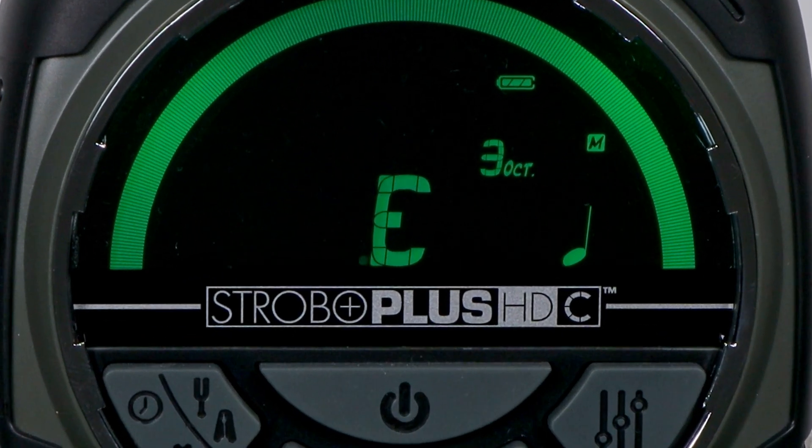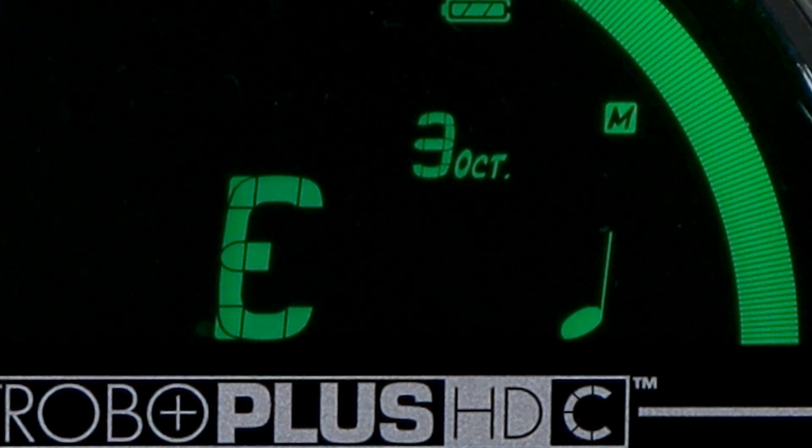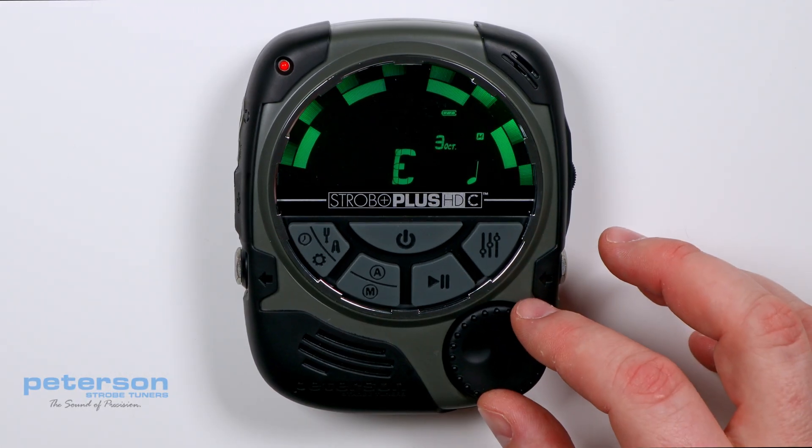A small dot will appear to the lower left of the tuning pitch. An M and a note symbol will appear when in Manual Tuning Mode. Use the Value Wheel to change the tuning pitch.